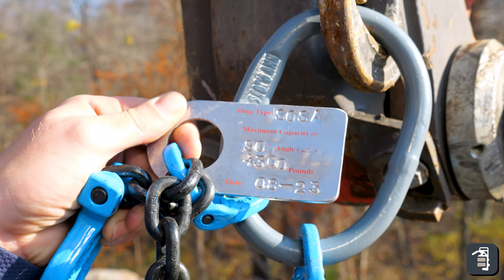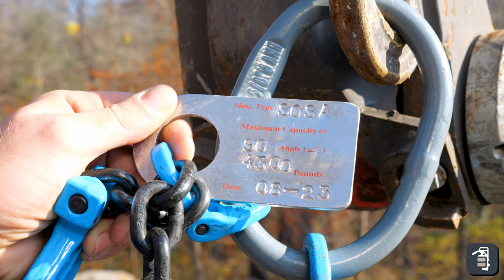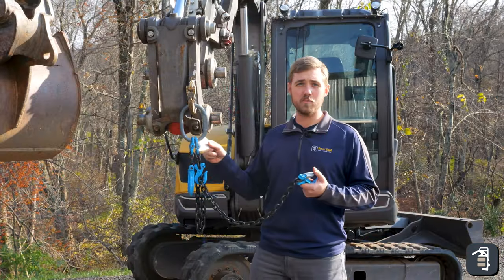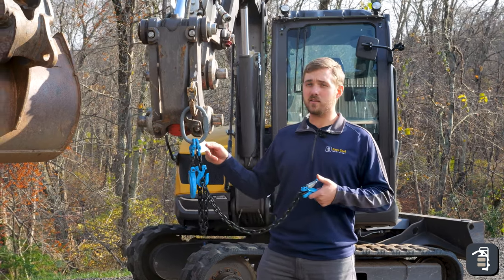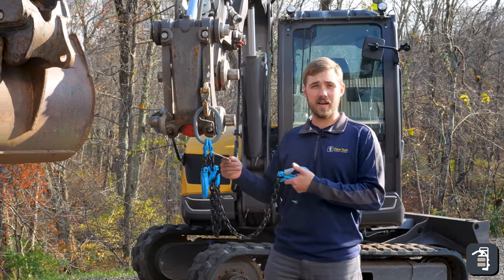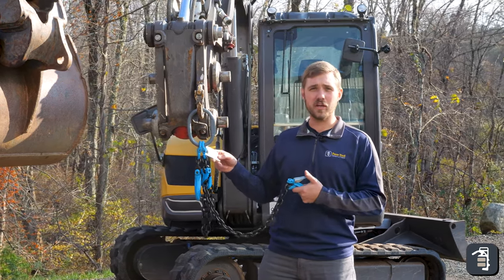It's going to be good for 4,300 pounds, and all that information is on this tag. OSHA might not show up on your job today or tomorrow, but there's always that possibility. Chains do need to be tagged in an application like this, so it's just a real good benefit and feature to the chain.